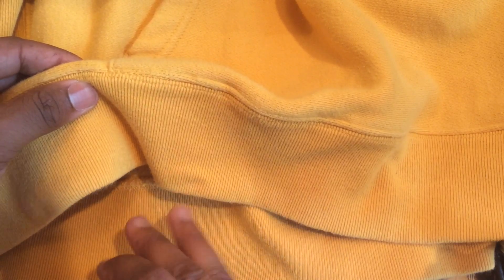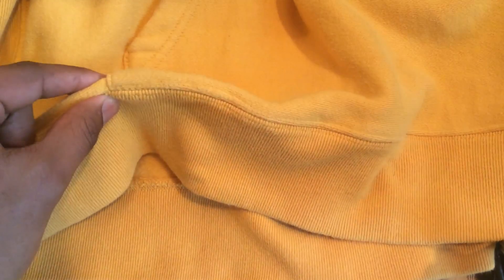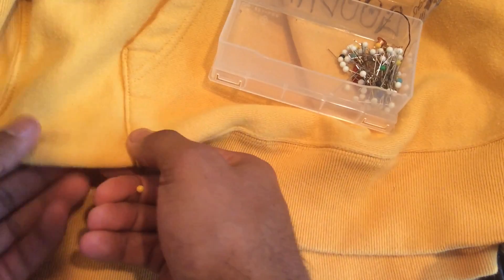All right, so you're going to take your hoodie. This is the bottom part — I basically just want to get rid of the rib knit. So I'm just going to fold it over like that and pin all the way around, using this line right here as a guide so it stays straight all the way around. Get the pins and just start pinning.